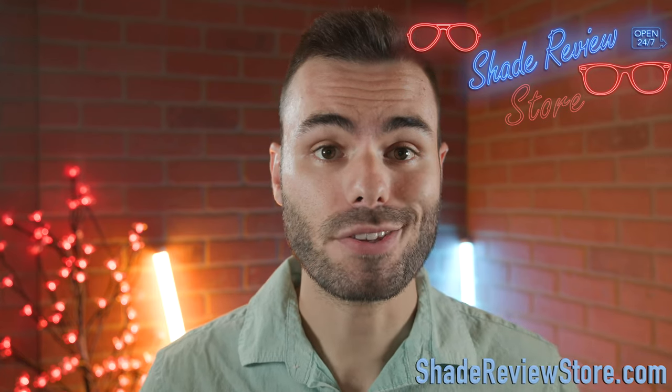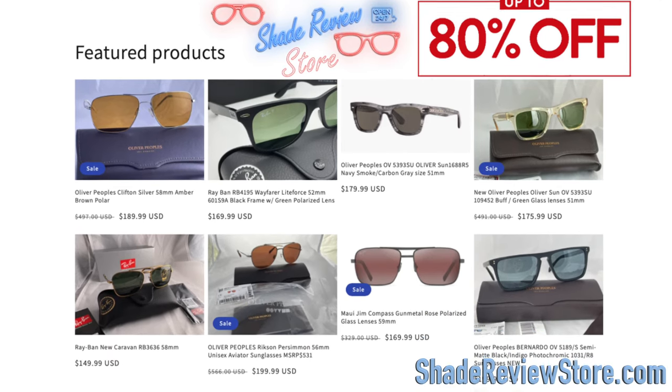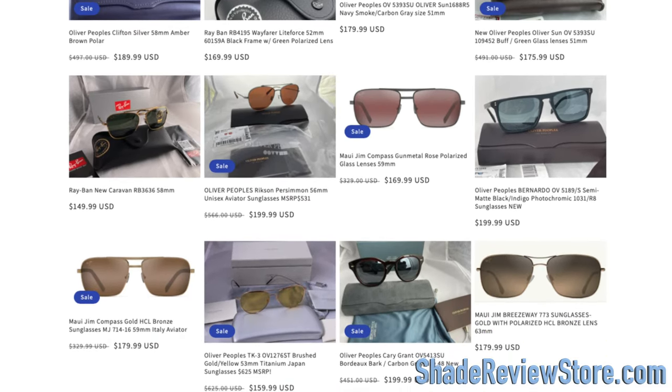But first off, we have to thank today's video sponsor, our own website, ShadyReviewStore.com — the absolute best place to buy designer sunglasses just like these, up to 80% off the original MSRP. Again, the website is ShadyReviewStore.com. Check it out.